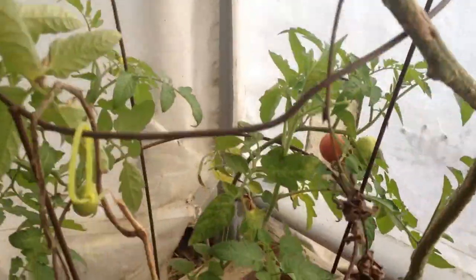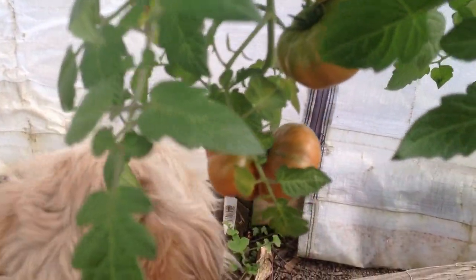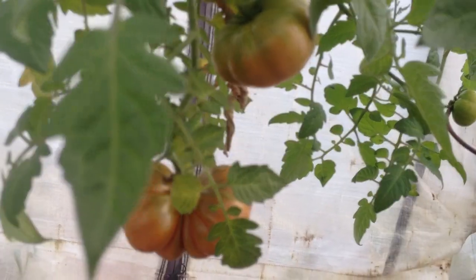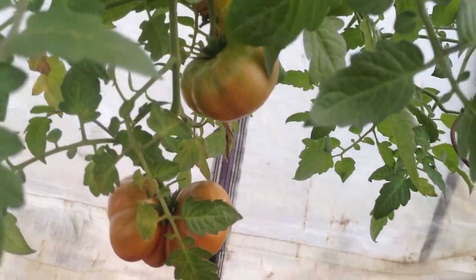It has started growing, it has produced some tomatoes, and continues to. As you can see, those are red tomatoes.